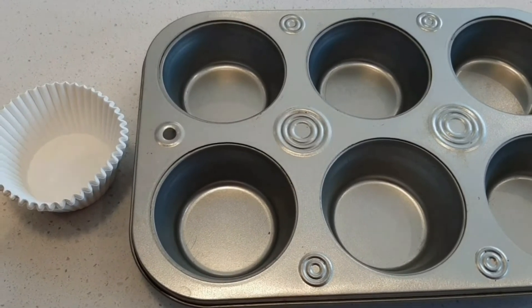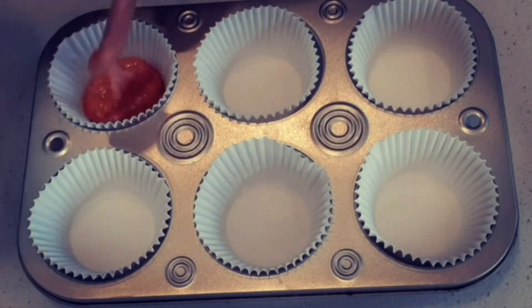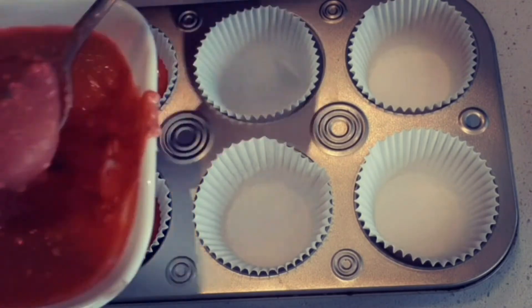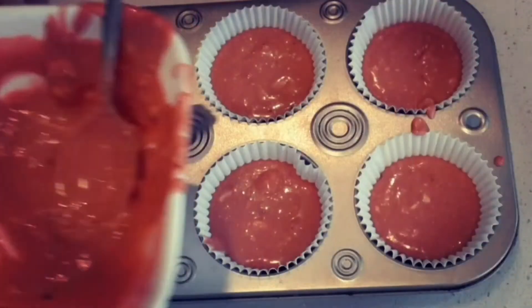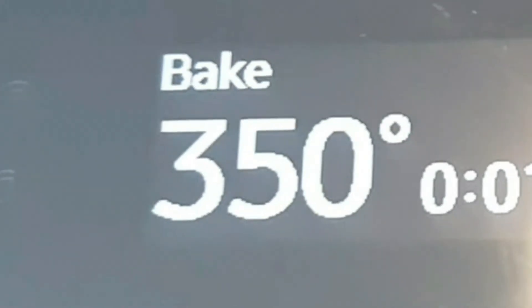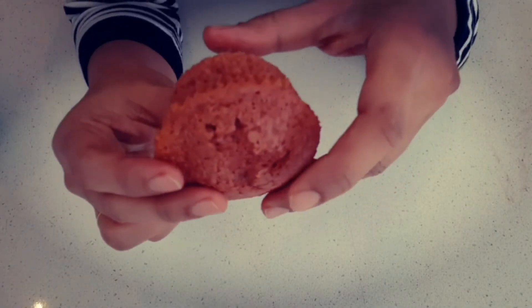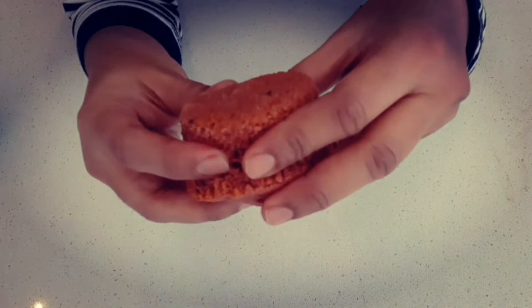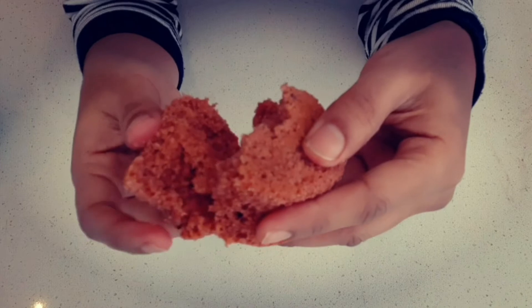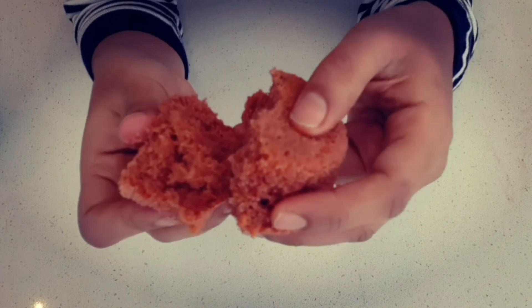Add cupcake liners to the cupcake pan. Fill the cake batter in a little bit. Preheat the oven at 350°F for 18 minutes. Clean with a toothpick to check doneness. The cupcakes are soft and fluffy — makes about 15 cupcakes.